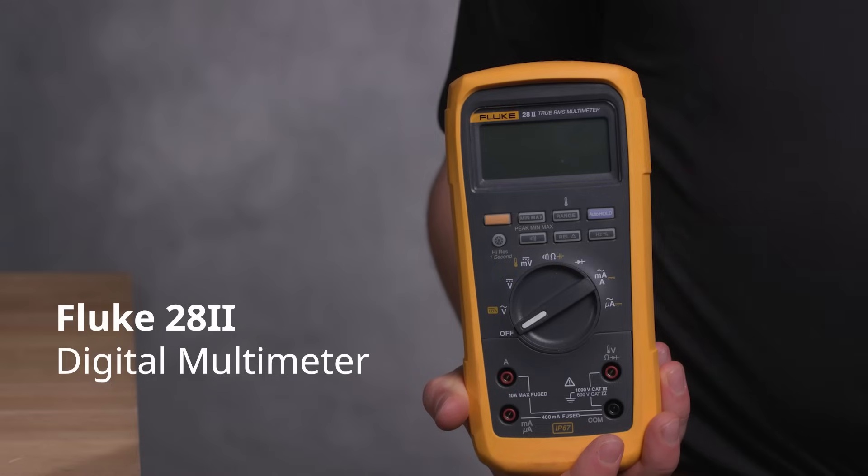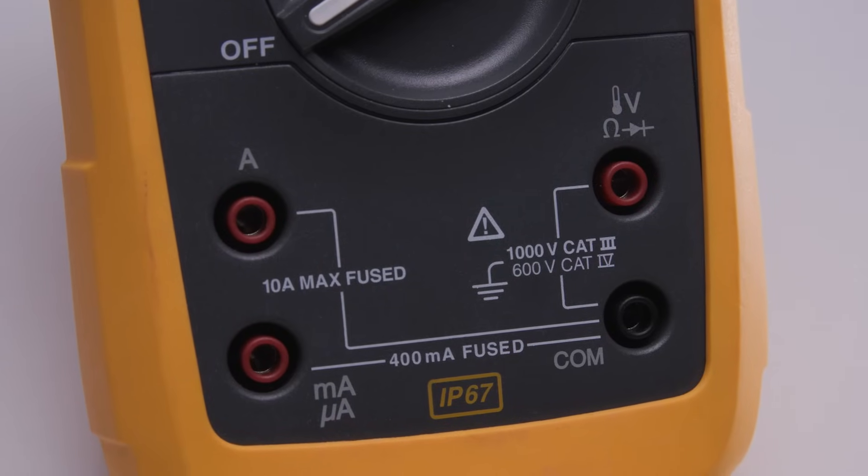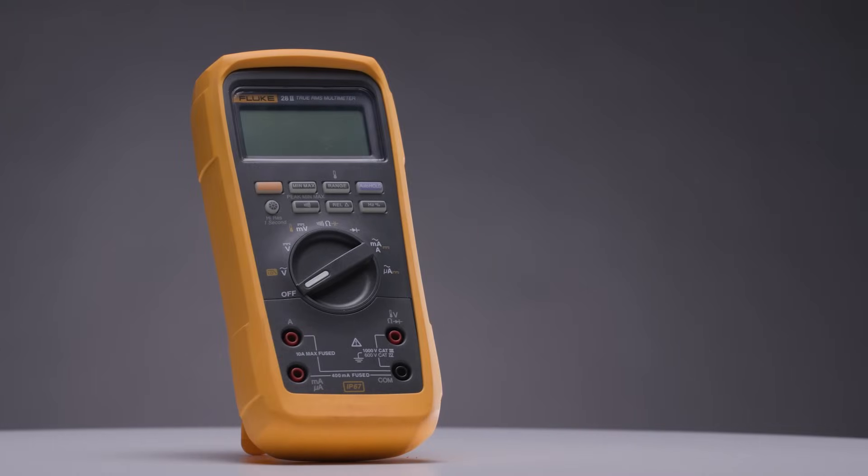The Fluke 28.2 is also IP67 with a 3-meter drop rating. This rugged meter is MSHA certified for mining, so dust, debris, and underground conditions won't slow you down. If you're hauling gear through a tunnel or quarry, this is your ticket.